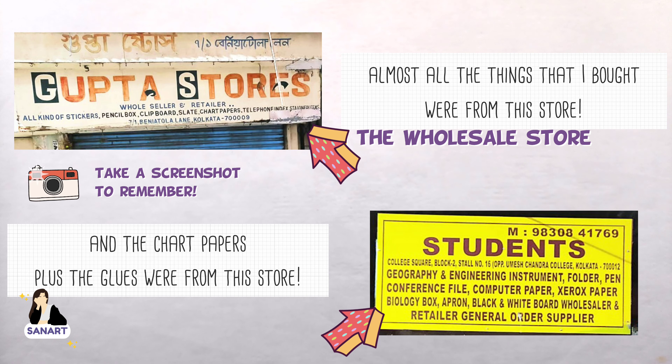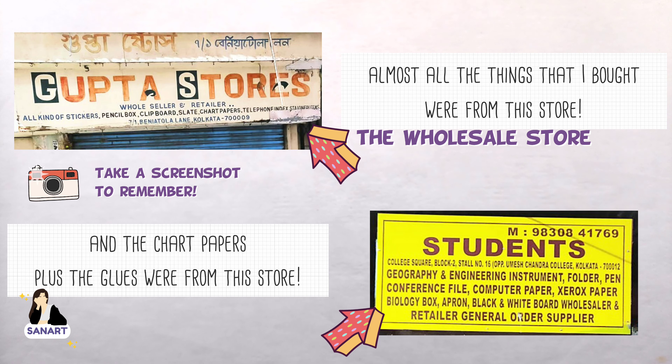That's all for the video. I'll be using all these supplies in the next few videos, so please stay updated.